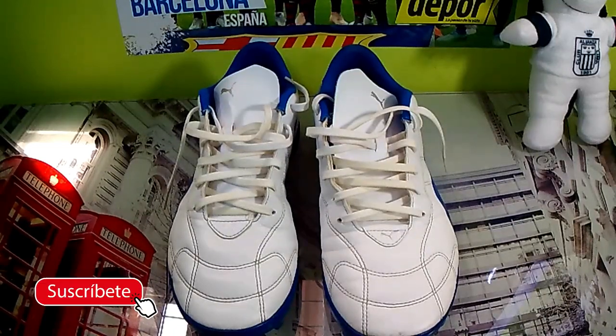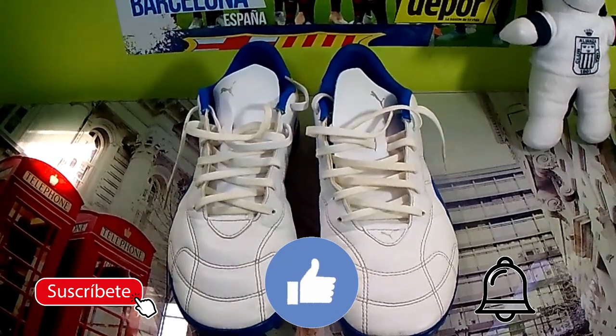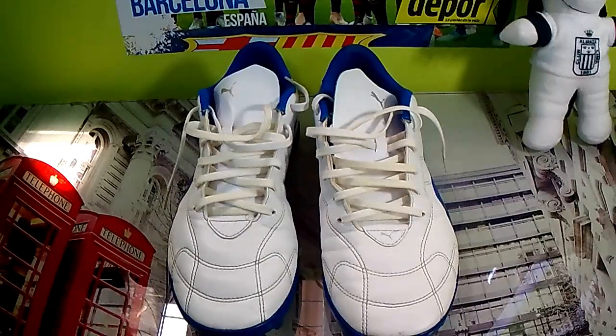I want to ask you to subscribe to this channel, activate the notification bell, leave your like down below — because the button is not going to burn — and also follow me on my social media, which will appear in the description. So guys, here we go with the video.